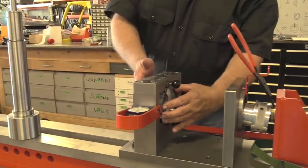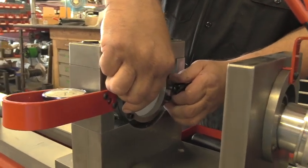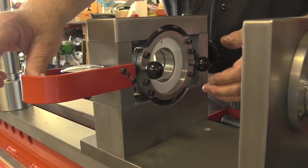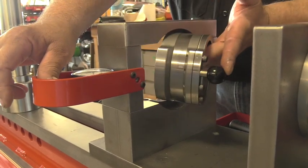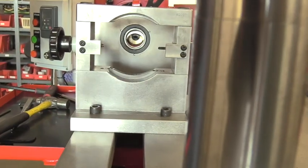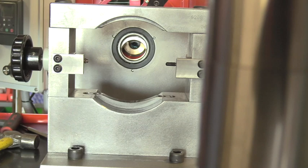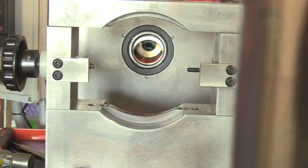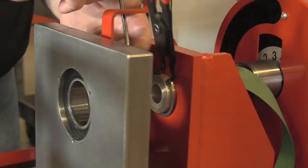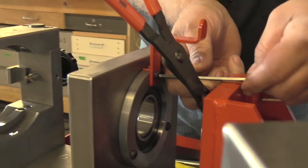Now to change the bearings in the bearing cage, we're simply going to rotate the cage to the floating position. We're going to pull out on our dial indicator shaft and pivot the cage out of the support. Now that we have our bearing cage out, we'll set that to the side and replace the stationary bearing. We have a belt support we'll need to remove, and the bearing retainer for the stationary bearing.